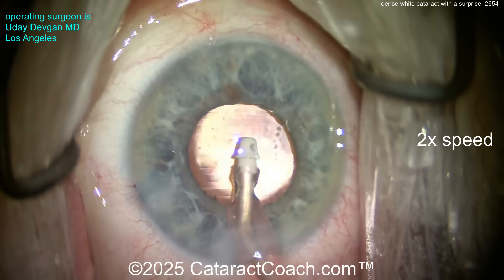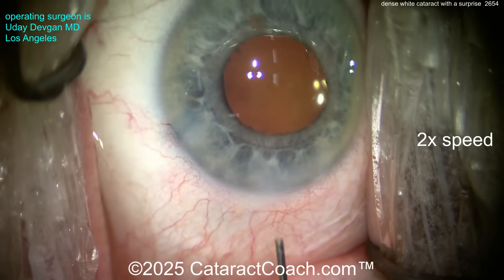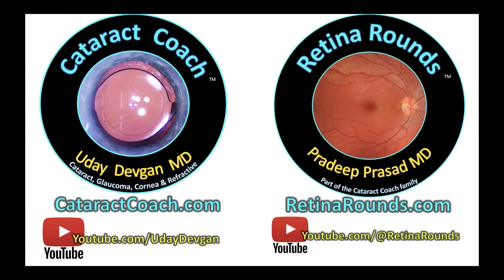Taking out viscoelastic — being pretty gentle, don't want to manipulate the bag too much. We've got a couple of areas of weakness where we had to cut the capsule, but look at that beautiful result. Of course the patient was amazed on post-op day one. Check out our sister channel retinarounds.com — so much great material even for cataract surgeons.